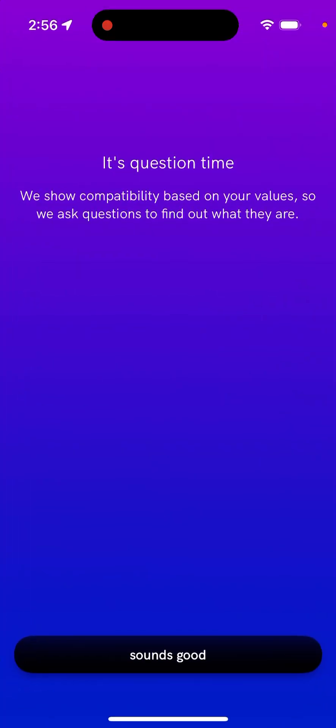So how it works — you just create an account with your phone number. Unfortunately, it's only available in the US right now. And then basically, you just answer some questions.